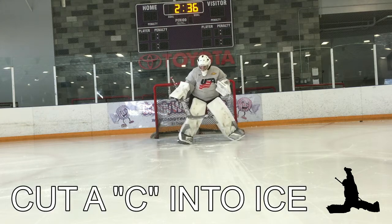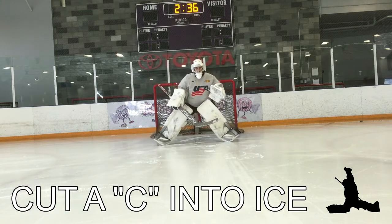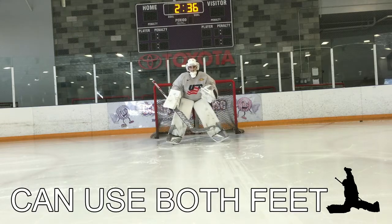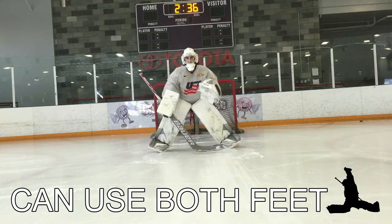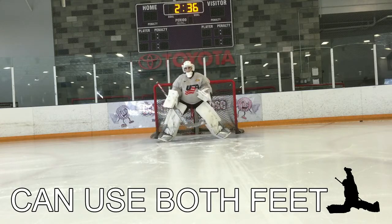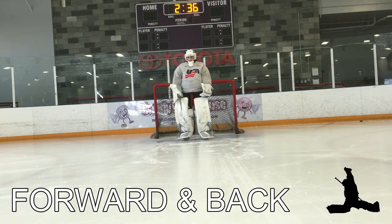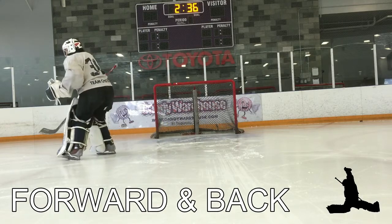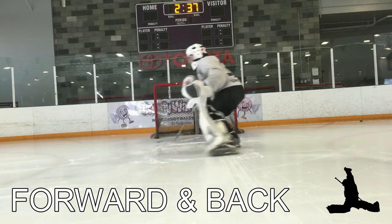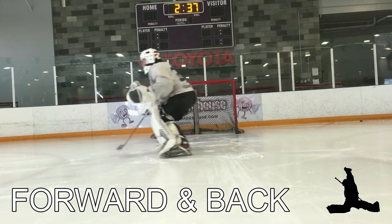Part two: C-cuts. Using our inside edge, we cut and make a nice C into the ice to telescope forwards and backwards. These can be used with one foot, or with both feet as you see here. We can use this to attack the shooter, cut down angles on a breakaway, and then create back-speed to cover far posts on backdoor passes. Here you'll see the left foot working only, creating that C, driving myself forward, creating extra depth.